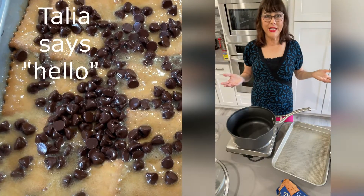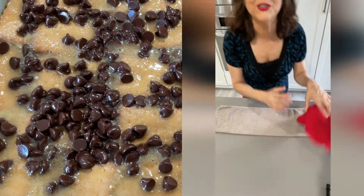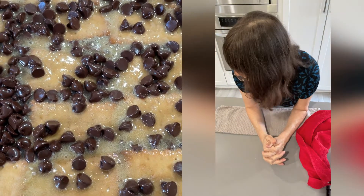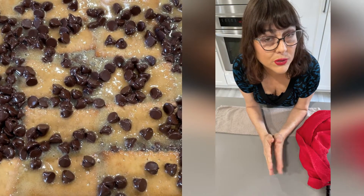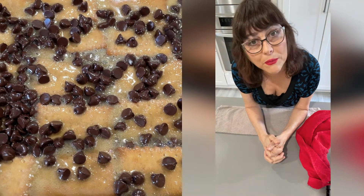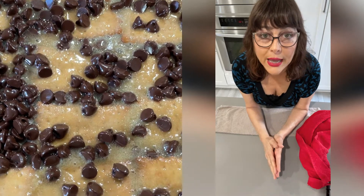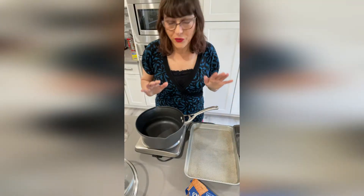Hello, good morning! Today we're going to make something sweet. This recipe is called cracker toffee and it's very simple to make. You only need four items: cookies — I used tea biscuits — one cup of golden cream, one cup of brown sugar, one cup of butter, and two cups of chocolate chips.